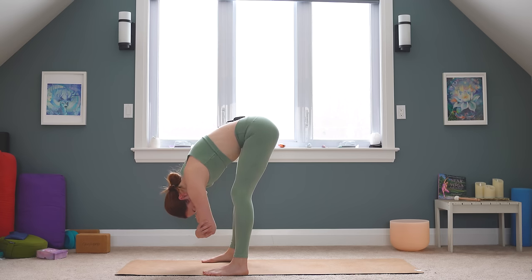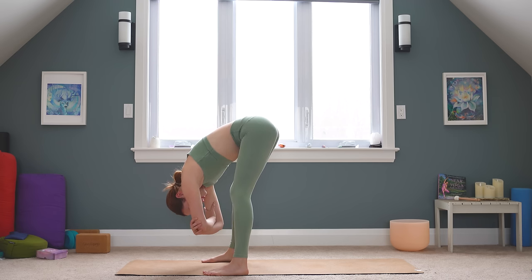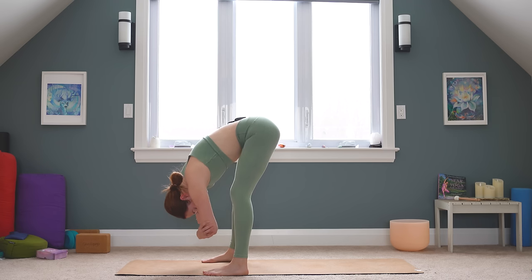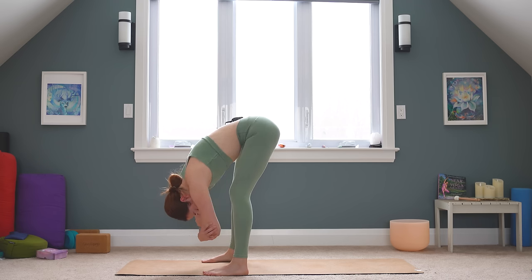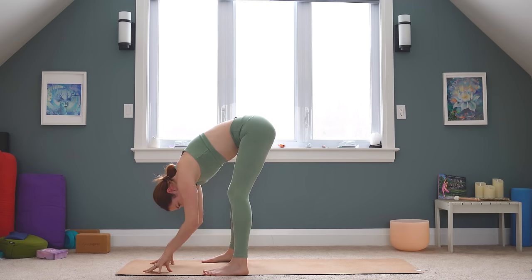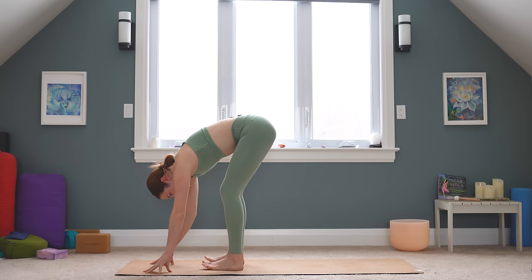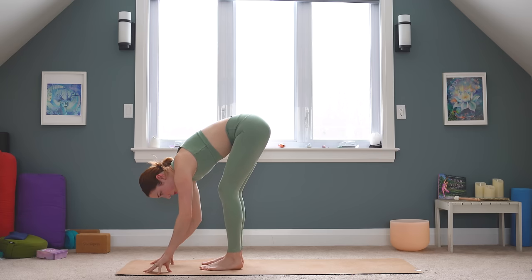You can have your legs straight or bent. I like to have a bit of a bend in my knees, especially if this is my first practice of the day. Go ahead and relax your hands back down to the mat. Bend your knees even more so that you can bring your feet a little bit closer in towards each other. We're going to do an IT stretch.